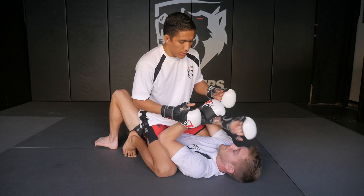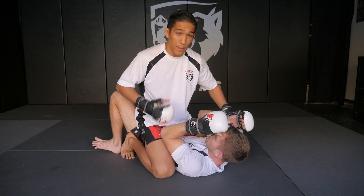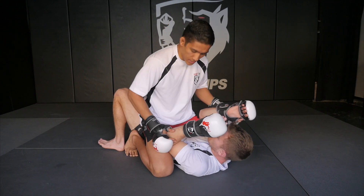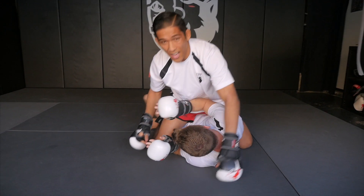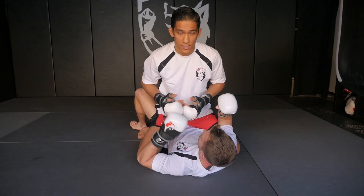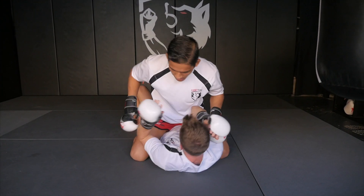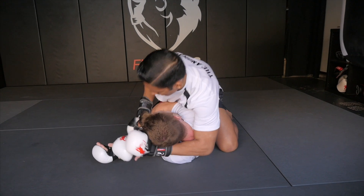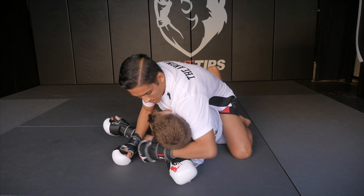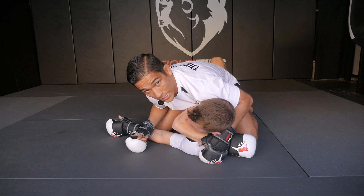Now let's say I've got mount on Shane and I'm starting to punch, but I feel like I really can't stay on top and keep control — maybe he's bigger or better on the ground and practicing good defense, framing up on my hips, getting elbows in, bucking me off. I don't want to lose this position but I still want to strike. So we advance to a better position: I'm going to reach around, control one wrist, feed it through to my other hand. This arm wrapped around his head feeds his wrist and I pull it tight. This is called a gift wrap.